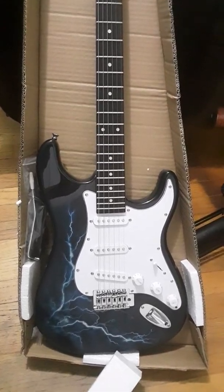I do notice that I'm seeing kind of a high action right off the bat. The action is high on the strings — let's see just how high right out of the box. We're looking at about this much action height right here, which is a little higher than what I like to see, but I'm pretty sure that can be easily taken care of.